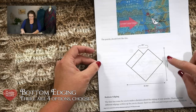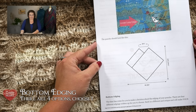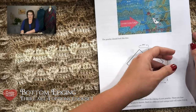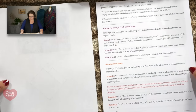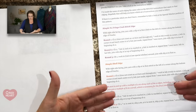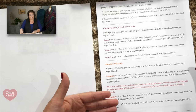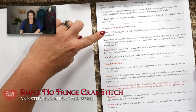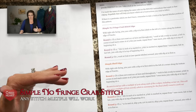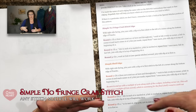Now it's time to move on to the edging. Looking at the written instructions, down here it says the bottom edging — the time has come to decide what type of edging you want. This is really a chance to make the poncho your own and customize it to fit you. You have four options: the simple no-fringe crab stitch edging, where you just want to make sure you have stitches worked around the edge as evenly as possible to make the poncho lay as flat as possible.